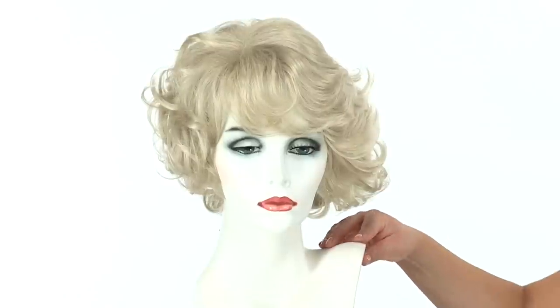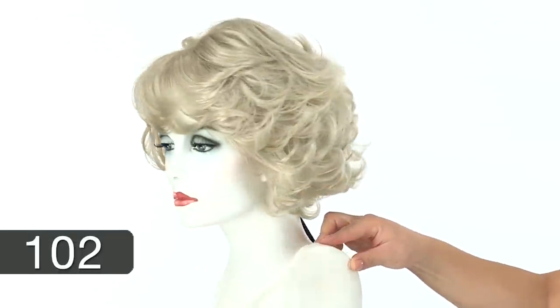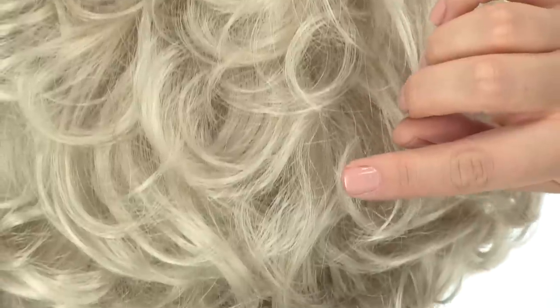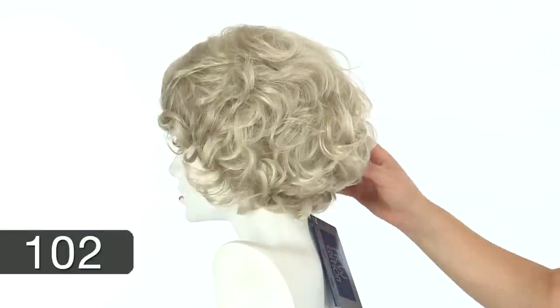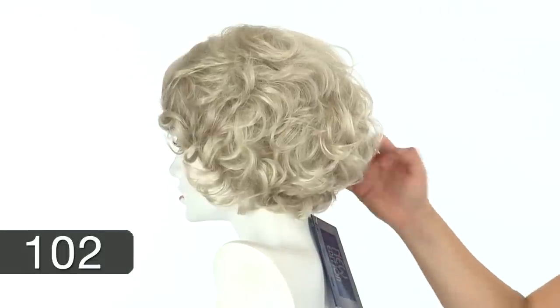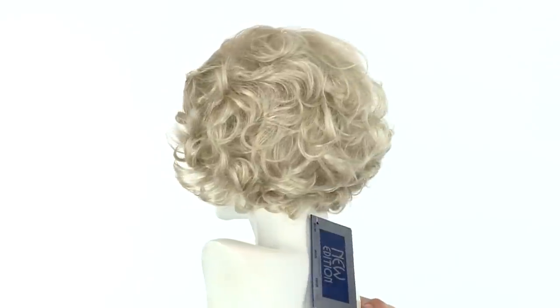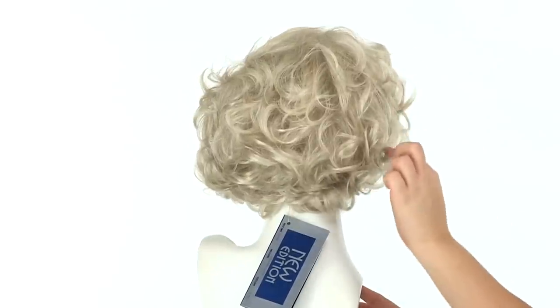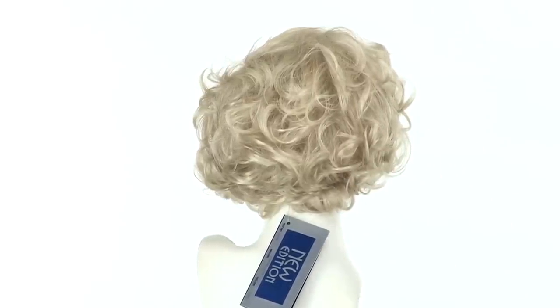The color shown here on Marilyn is 102, which is listed as blonde. It's a solid tone with natural variation and gives you a nice ash blonde. It's pretty light and gives you that iconic look. The color in the back is also a little bit softer at the bottom, and you can see the variations going through the layering, which is a really pretty combination.